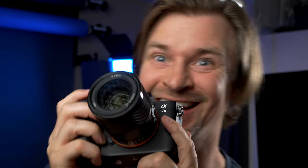It also has this little button right here — it's focus hold by default, but you can customize it if you don't want it to be focus hold, like eye autofocus or something like that. Very handy to have on this lens at this price point. And another huge selling point is that it is not huge. It's actually my smallest Sony full frame lens, and that makes a big difference for me.